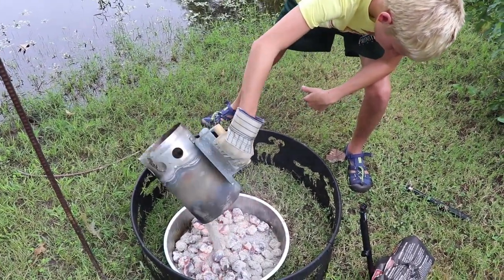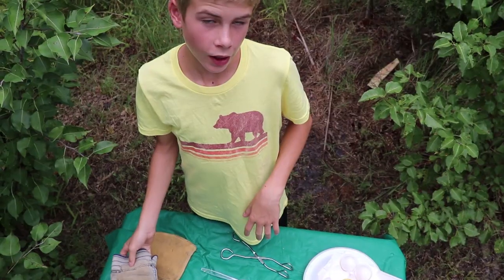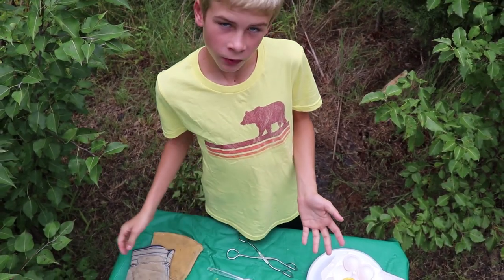These look hot. Now we will take our ingredients to the fire.